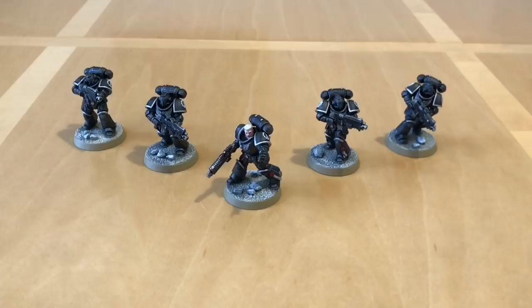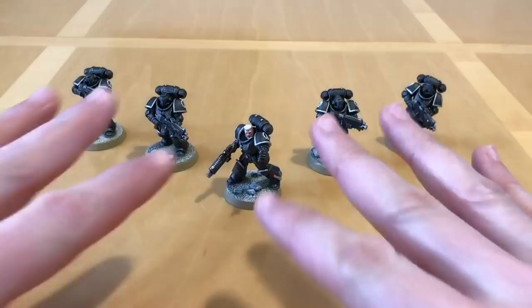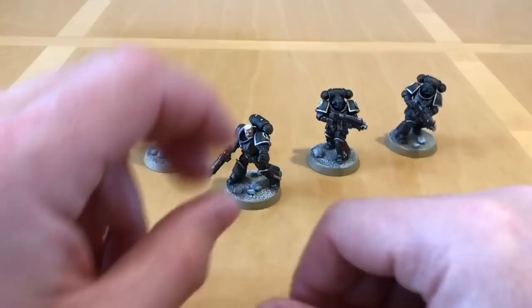I'm pretty happy with how they came out. I think I'd characterize these as painted to a good tabletop standard — not trying to paint these to any sort of Golden Demon winning grade. My aim was also to have a paint scheme that was fairly straightforward and easily repeatable. I have to credit Forgeworld painter, artist and sculptor Mark Bedford for sharing the recipe for this paint scheme with me a couple of years ago — big thank you to him.